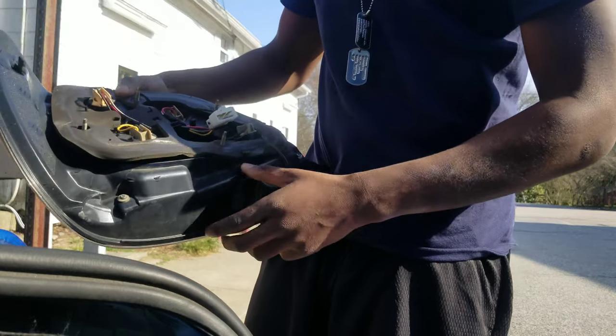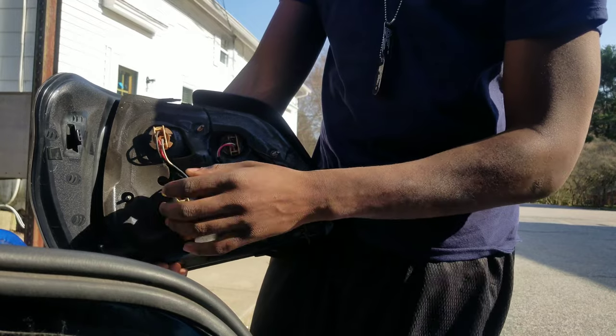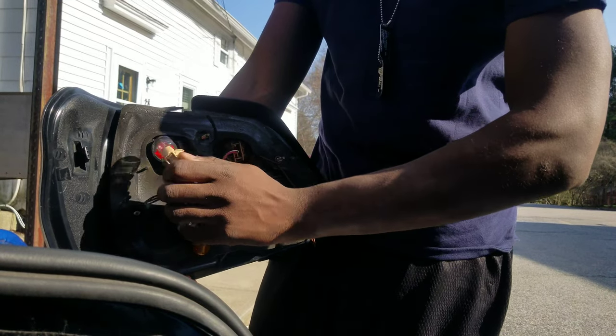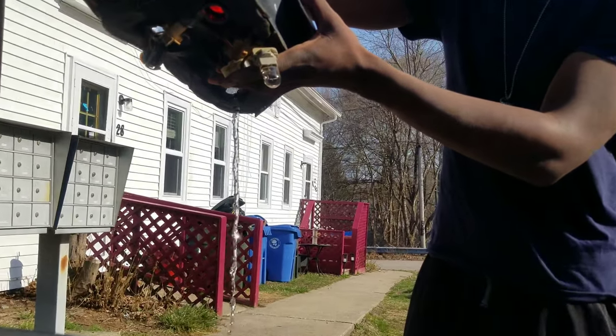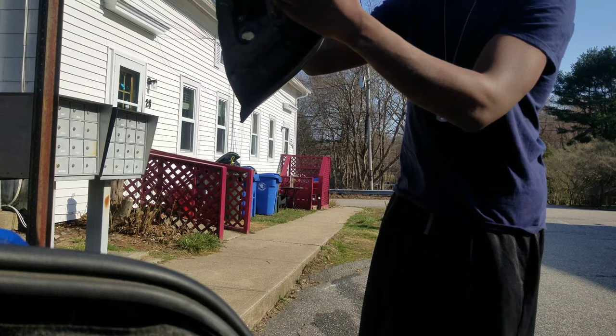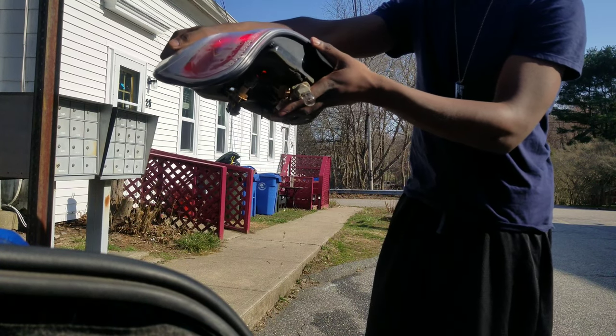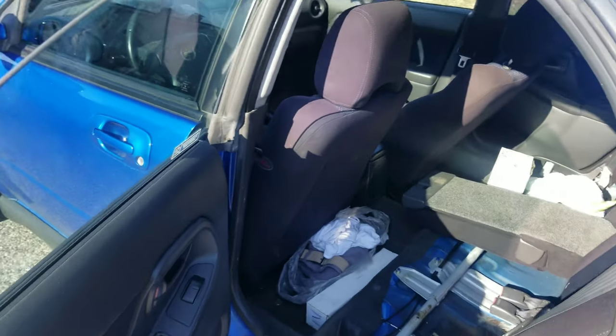Like I said, I just have to get the correct bumper on there and it won't leak anymore. I'm gonna take out all these bulbs real quick and just drain the tail light.